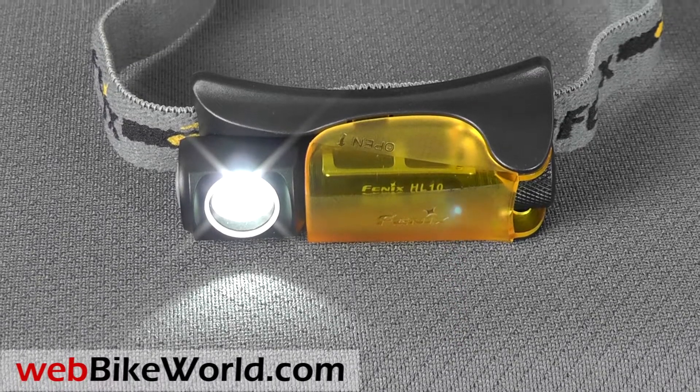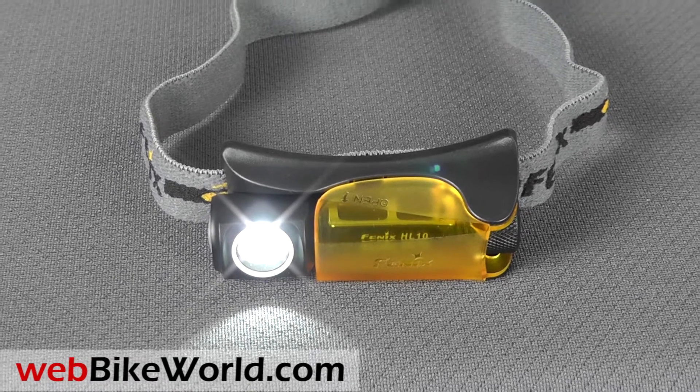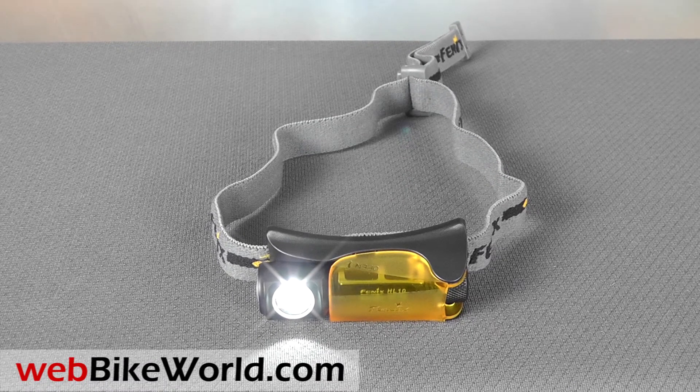Welcome to WebBikeWorld.com. This is a quick look at the brand new, hot off the press, very unique and very cool Phoenix HL10 convertible headlamp. For the full review, more photos and all the details, please visit WebBikeWorld.com.